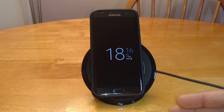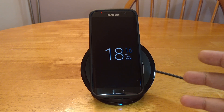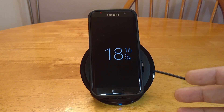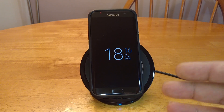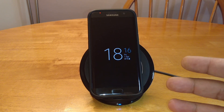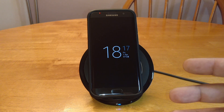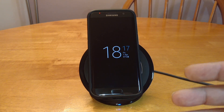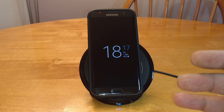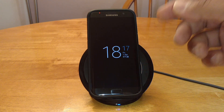I also got it to charge from 48% to 70% in half an hour, which is not bad at all. Samsung claim it charges 1.4 times faster than normal wireless chargers and can charge your device in two hours. They're probably saying that because it will charge an S7 in two hours — it's also compatible with the S7 Edge, the Note 5, and last year's S6 Edge Plus. So they've taken that figure from the phone with the smallest battery, I assume.